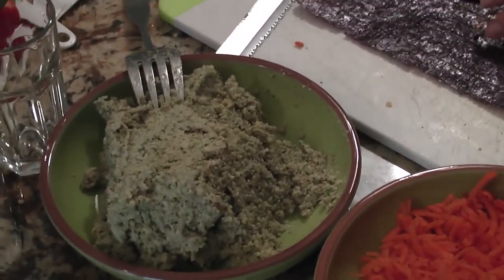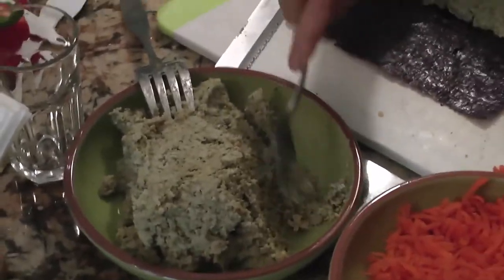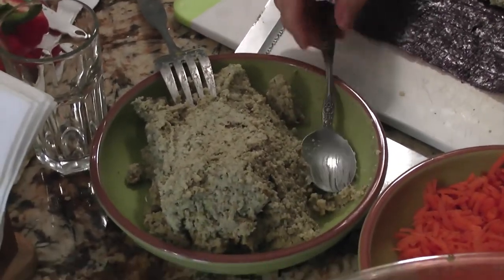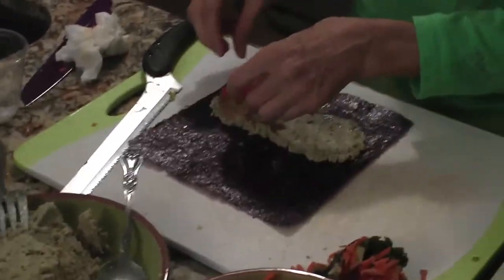So remind me what's in Beth's pâté. It's walnuts, and in this case green olives, and garlic, onion, and a tiny bit of salt — which I actually put a little too much salt this time, but it's balancing out with all this other stuff.